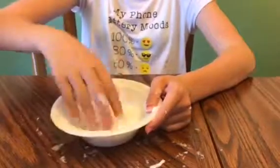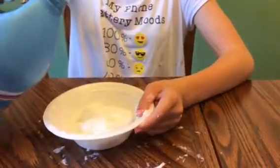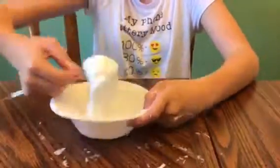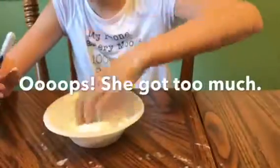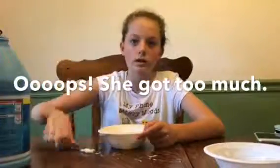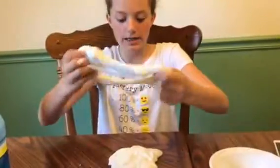If you pick it up and it does that, you probably still need more liquid starch, so we're just going to add some more. Whenever you add a liquid, just mix it with a paintbrush or whatever you're using to mix with. This is one of the slimes we made with the liquid starch and glue — it turned out exactly like this one, and we let it sit for a little bit and it's coming together.